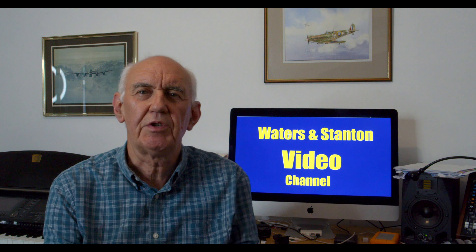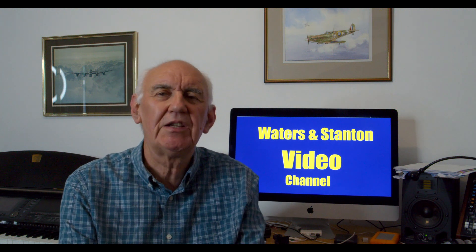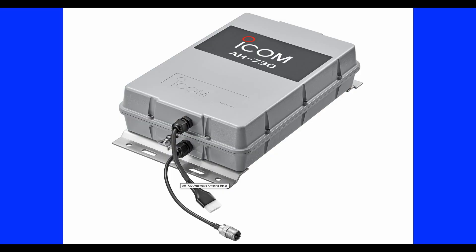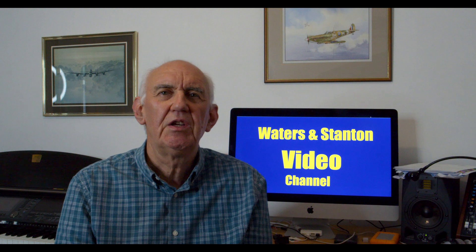Hello and welcome to a news item from Waterton Stanchine. We always try to bring you the latest news as soon as we hear about it. This is a new item from ICOM — it's the ICOM AH7300, which is an automatic antenna tuner dedicated for the ICOM 7300, but also compatible with the IC-718, the IC-7100, and the IC-7610.